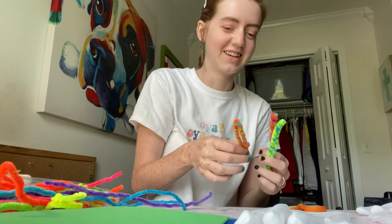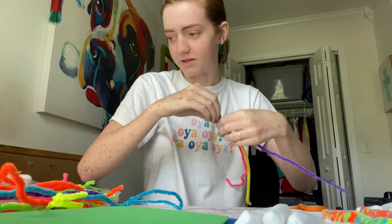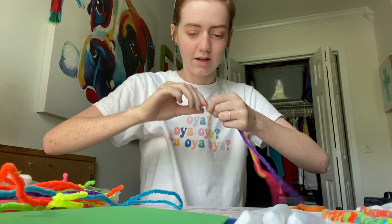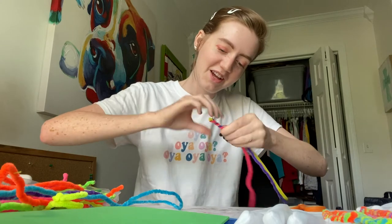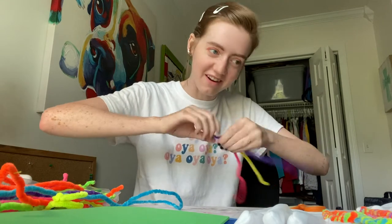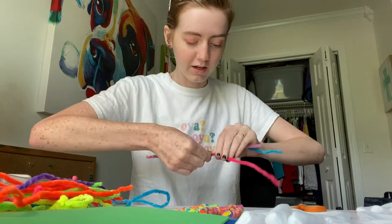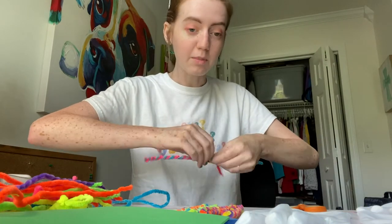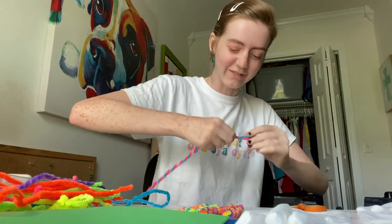Rainbow fingers! I'm taking these kind of bedraggled pipe cleaners along with some that are still nice, and literally just twisting them together to make them stronger. These are fun colors. If you are close enough to me at the con where you can see the rainbow pipe cleaners through the gloves on my arms, you're too close. COVID safe — back it up.